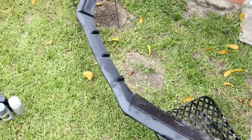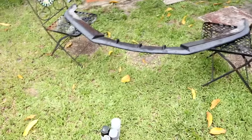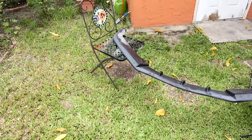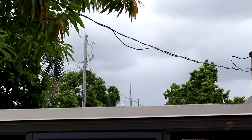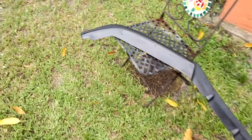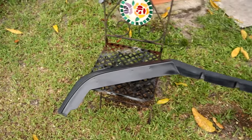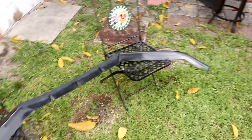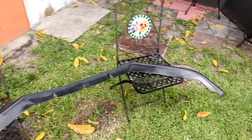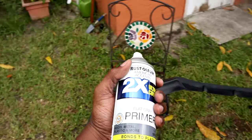Alright, so I got the lip off and it's really really dirty as you guys can see, but that's gonna change in a couple minutes. I'm gonna clean it up and get it ready for paint — hopefully I can beat that cloud, Florida is so damn bipolar. I got the lip all cleaned up using some soap, some water, and some alcohol, and now I'm just gonna hit it with the first coat of primer.